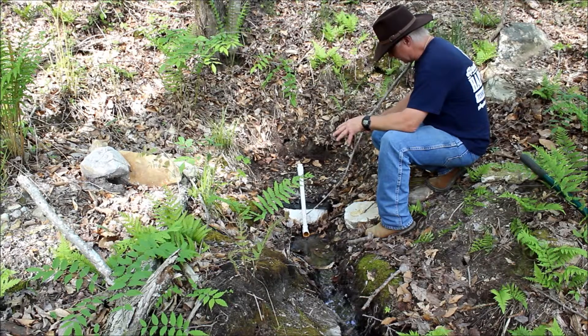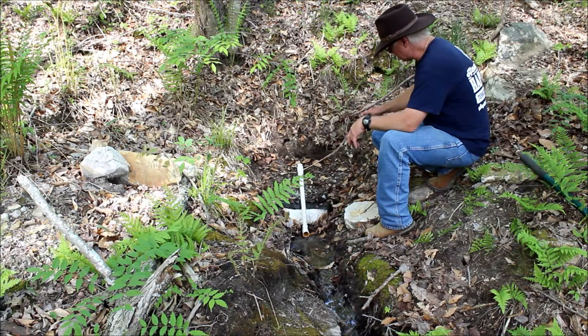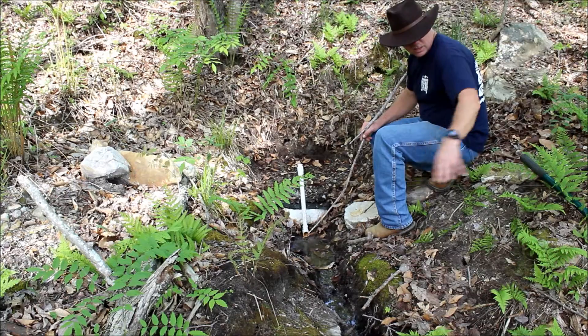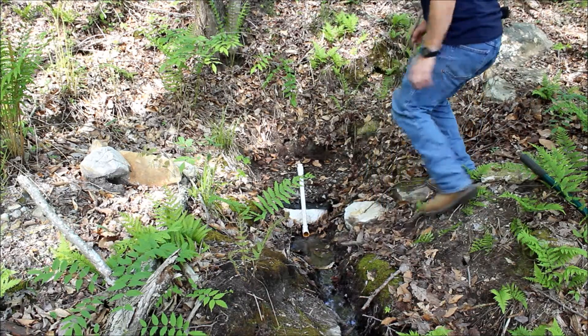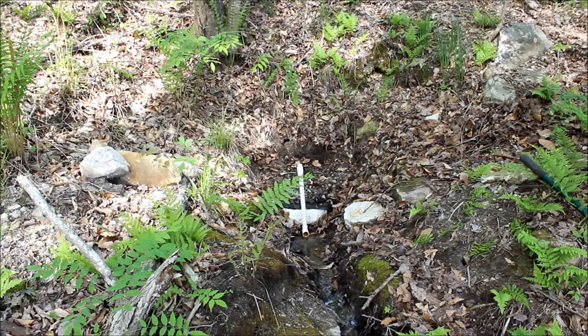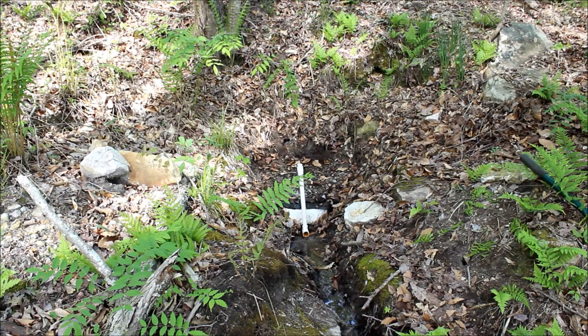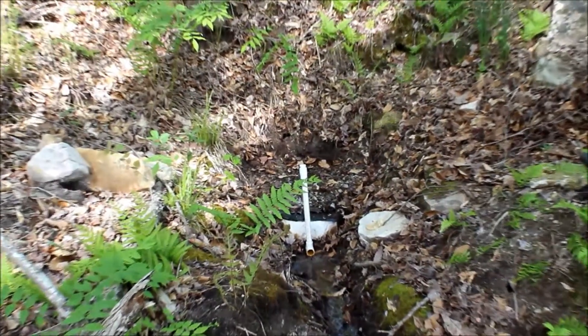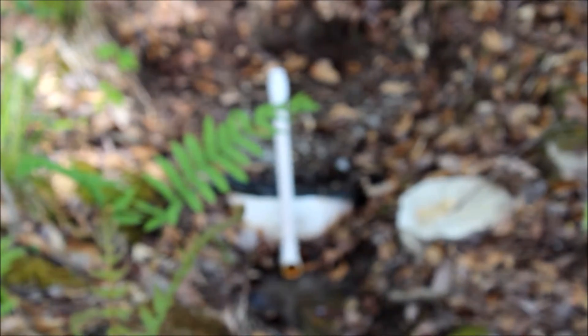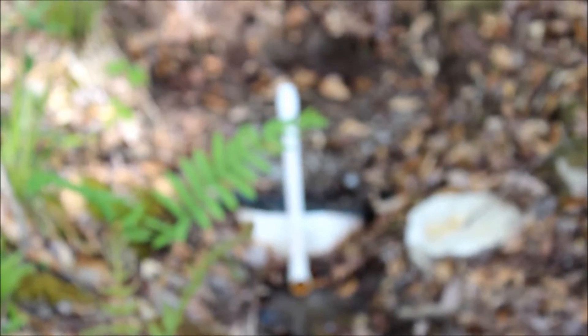I'm going to step back here and zoom in. This video keeps wanting to stop suddenly on me for some reason. Let me make sure everything is good — I'll zoom in and point out these things again so you can see it well, then we'll move on down to where this is terminating, about 30 feet down here.